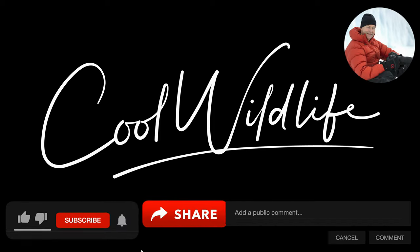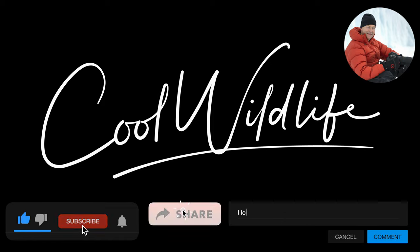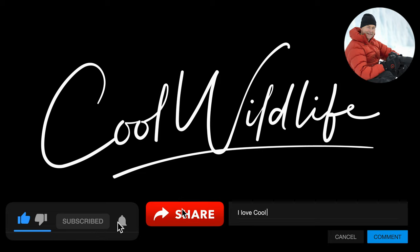Sharing this content with you is so much fun for me. If you want to help support the channel, give us a like, subscribe to the channel, bang on the alert button, share it out, or give us a comment. It all helps and it's much appreciated.